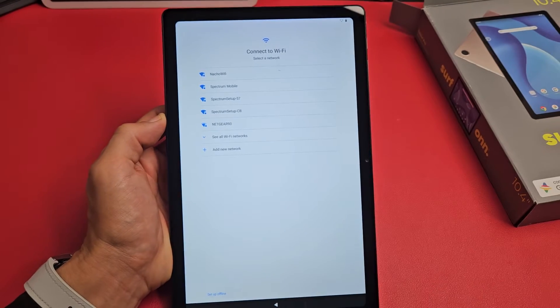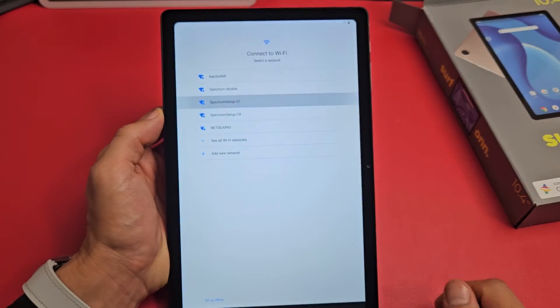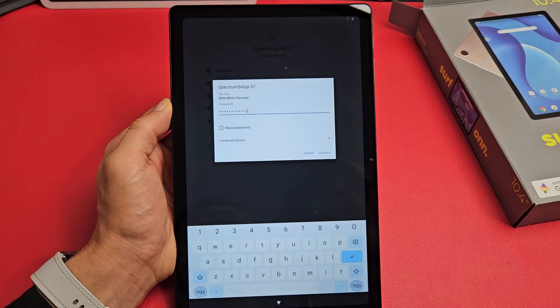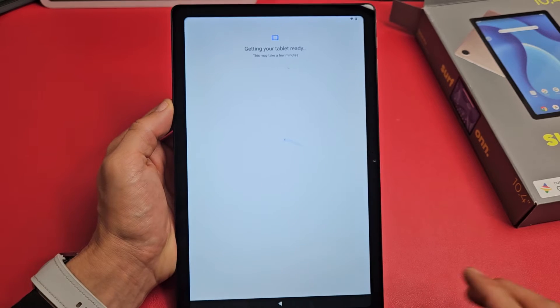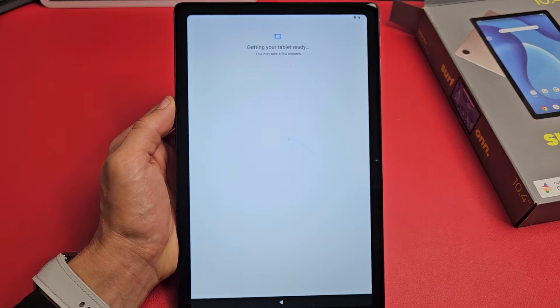Next, connect to a Wi-Fi network. I want to go ahead and connect now so I can get the latest software update. Put in your Wi-Fi password and press Connect. It will say 'Obtaining IP address' and then it's connected and getting your tablet ready — this will take a few minutes.